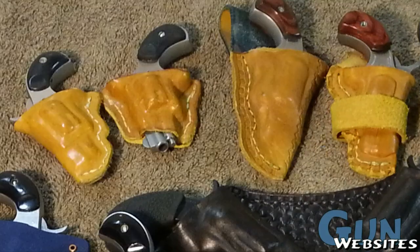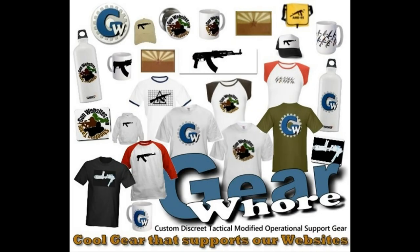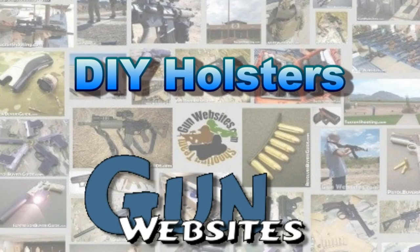Hopefully this inspired people to go out and make something that you might not be able to buy. I hope you enjoyed the video — thanks for watching. The guys and gals of gunwebsites.com encourage you to take a CCW class every year, practice at least once a month, and carry every day. Thanks for watching gunwebsites.com.